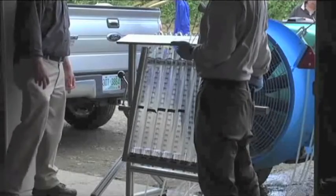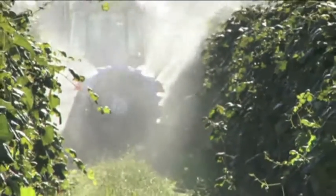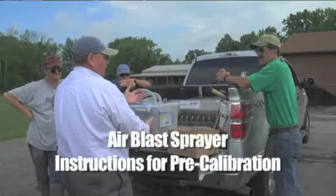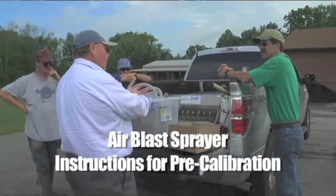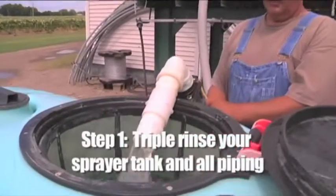Proper air blast sprayer calibration is all about protecting the investment you've made in your equipment, the inputs you purchase, and the crops you grow. Before calibration can take place, there are a few steps you need to take to make the process run smoothly.